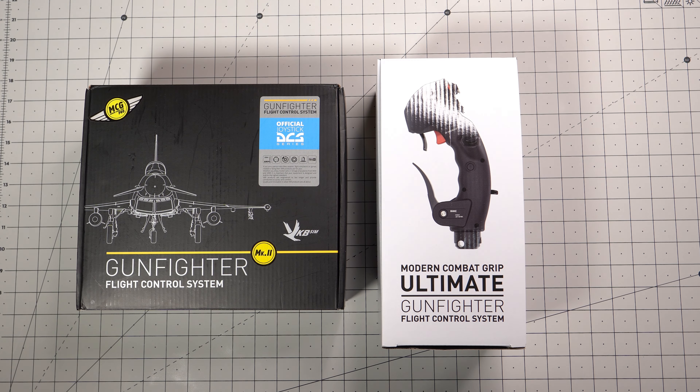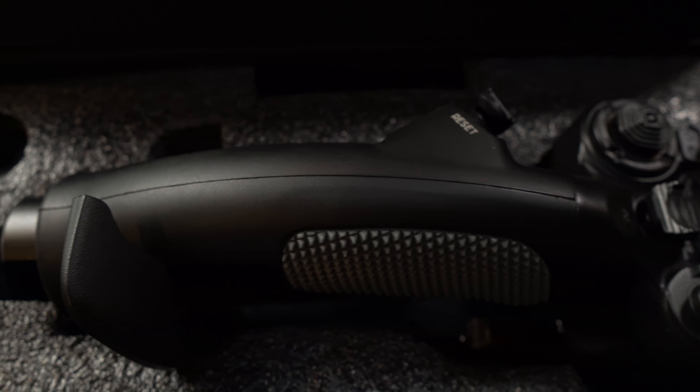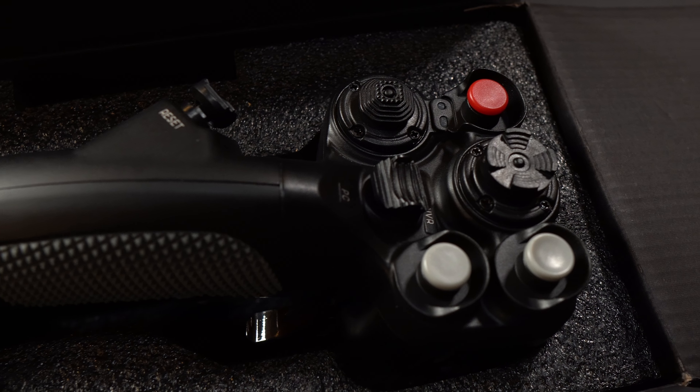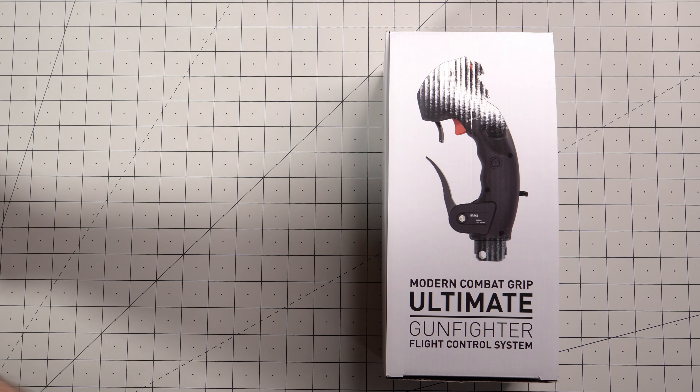Hey everyone, today we're going to do a quick side-by-side comparison of the VKB MCG Pro and the VKB MCG Ultimate. I've been getting a lot of questions about how they compare and since I happen to have both on hand, I figured we would do a quick rundown of the changes.